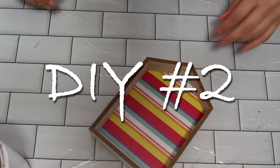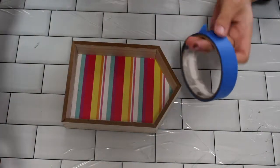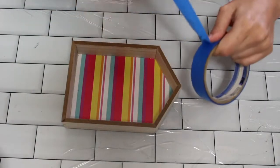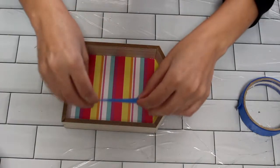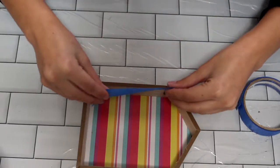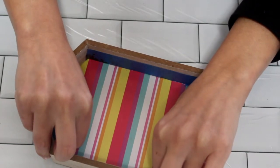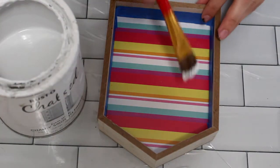On to the next DIY. For the second DIY, you're going to need one of these house picture frames that you can purchase at Dollar Tree. They have two different ones — I'm using the longer of the two. Go ahead and tape off the frame of the house. You can absolutely paint it; it's totally optional, but I really like that light wood look. I decided to tape it off and then take my Rust-Oleum chalk paint in linen white and give the inside of this frame about two to three coats of paint.